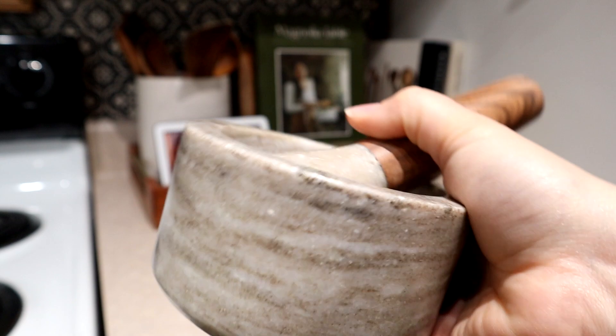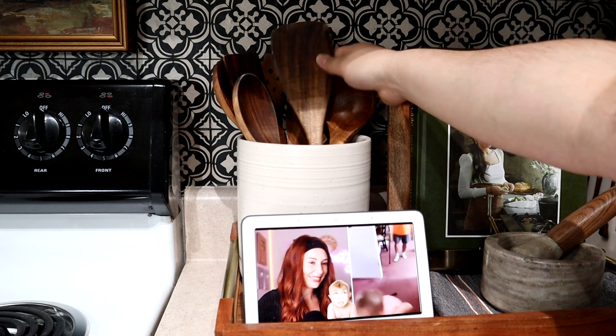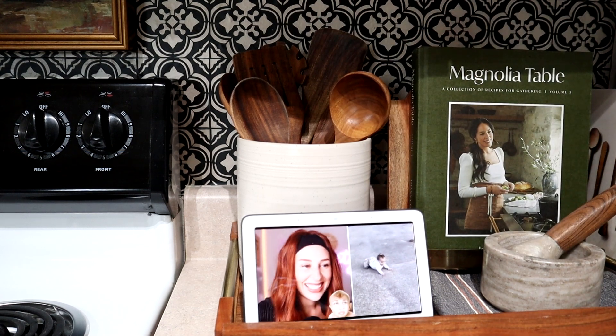My new mortar and pestle is going on top, so the grays kind of match each other, but that hand towel still has the pumpkin orange. Then I'm going to add some fall spatulas into my utensil crock.